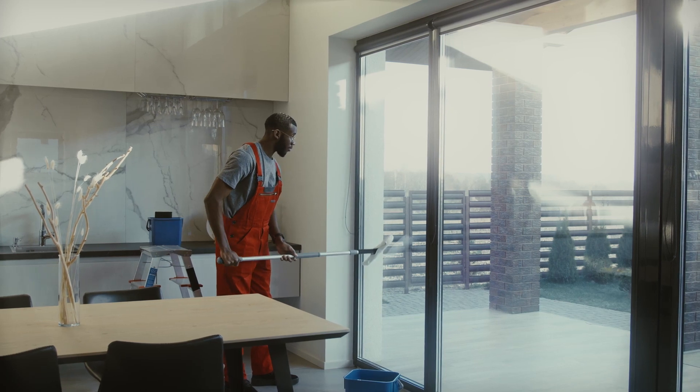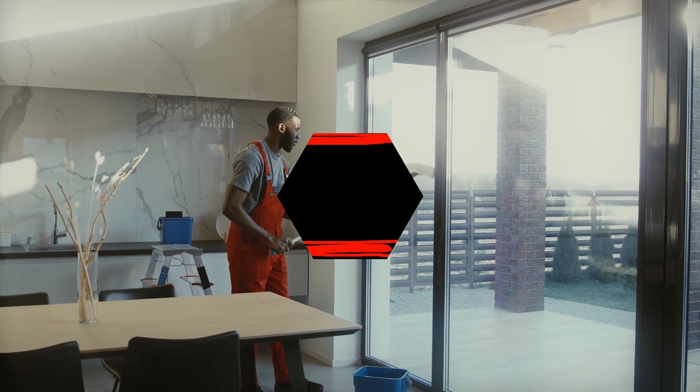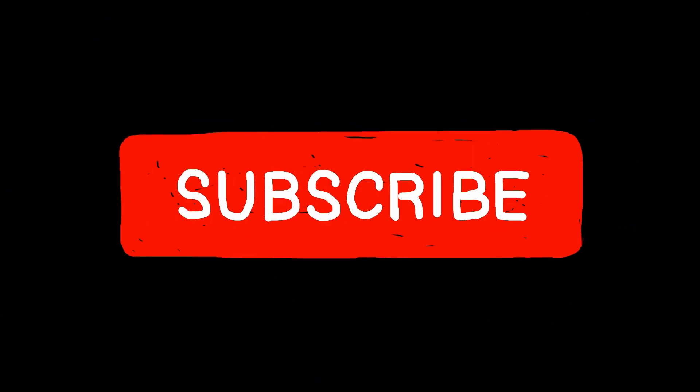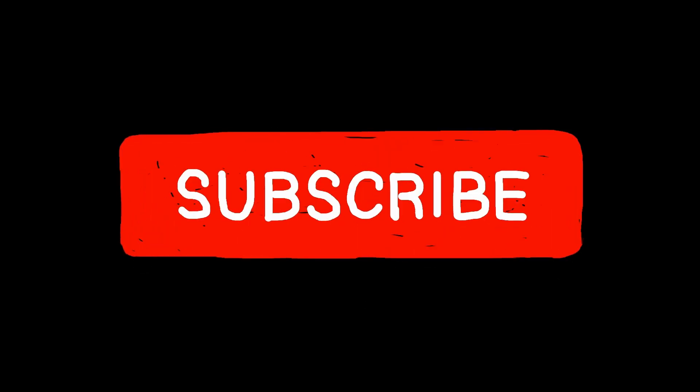This method completely eliminates stains on glass. Use this homemade spray to clean window frames and sills as well. It gets rid of fingerprints on plastics and glass, insect marks, cooking grease, and cigarette residue.